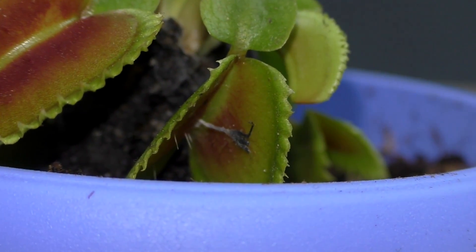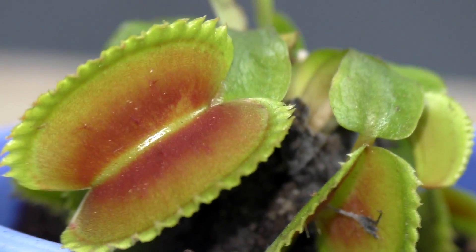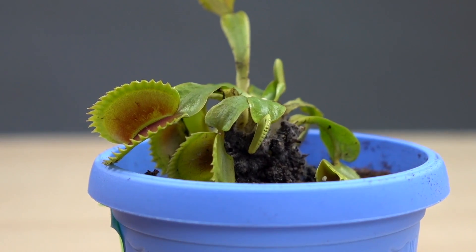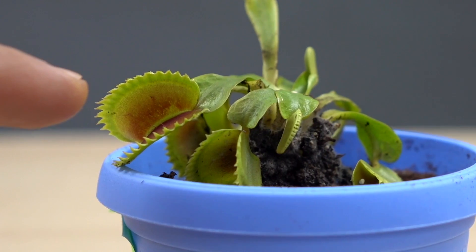My finger is not an insect, so let's try. A little bit nervous, but I am ready. I think nothing terrible will happen.